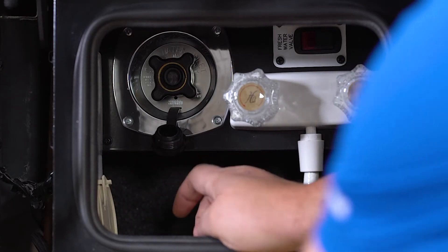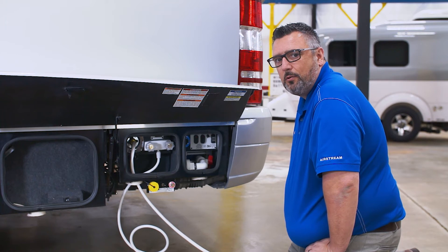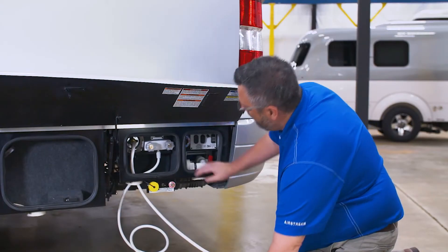By lifting up the hatch and bringing that up, then simply threading it into the regulator here. Once we have our city water hooked up, we can also fill our fresh water tank.